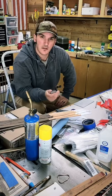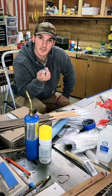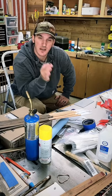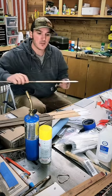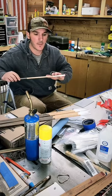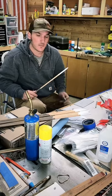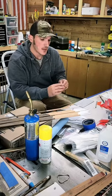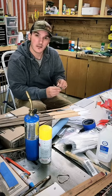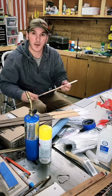For this set of arrows we are going to be using washi tape instead of hand-cresting these arrows. I got my cap paint on there, they're stained, and I've got two coats of seal on them so far. This washi tape is just tape — there are a couple tricks to putting it on so that it looks the best.